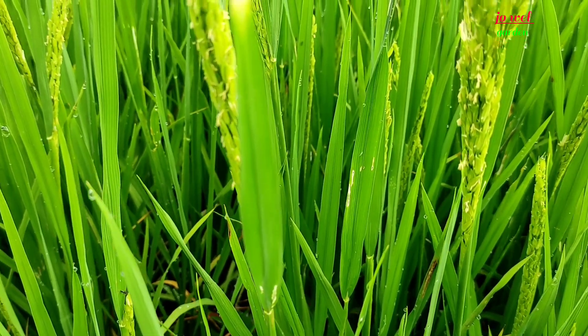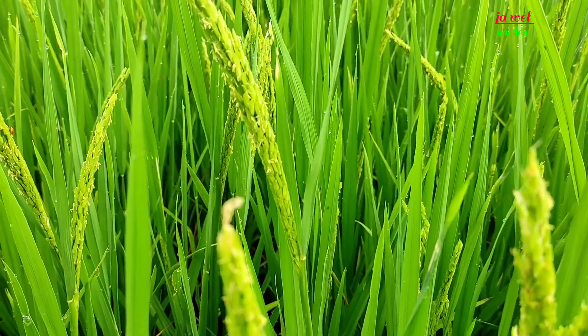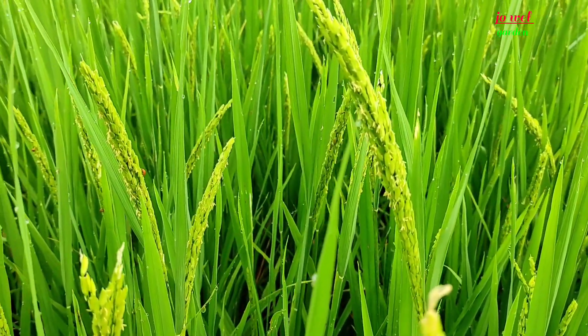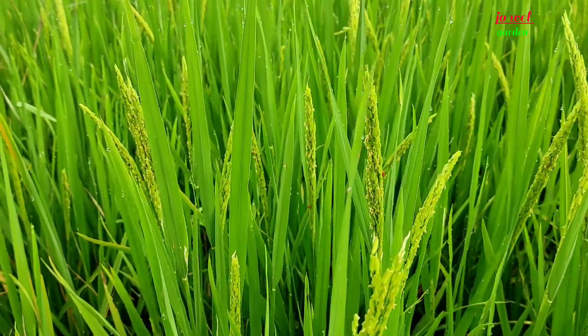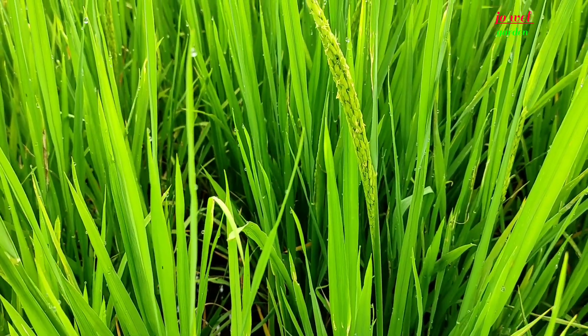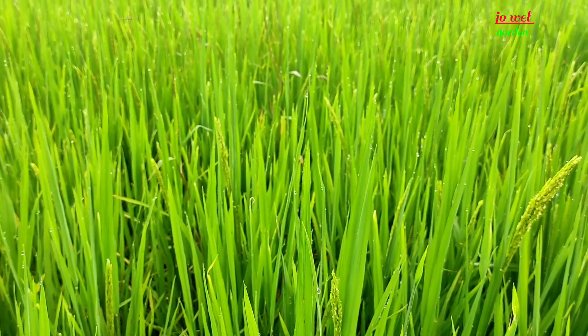Once the panicle comes out — like what I showed you — it has no content yet, just flowers. Then another one to two weeks for the grain to fill up. So counting the days from flowering until harvest is about six weeks total. Within those six weeks, the grains fill up. That's what we count, based on our observation. I didn't base this on formal study since we haven't had that kind of education — so those who know the exact timing, please comment below.